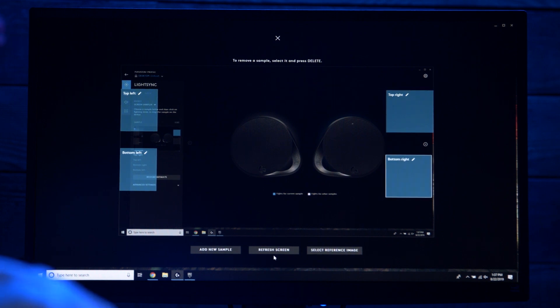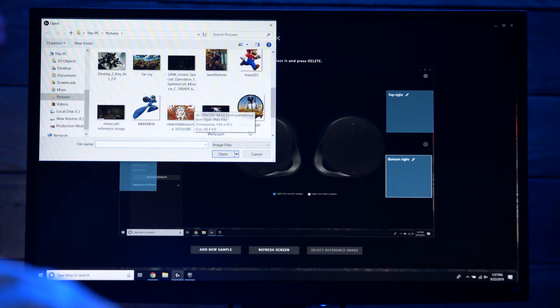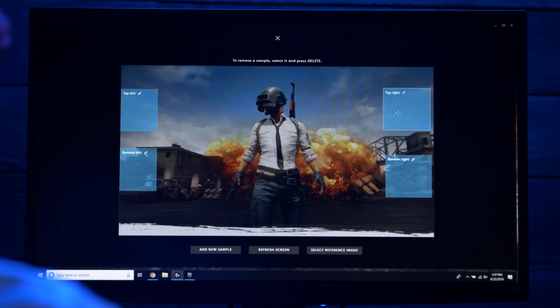You can use Select Reference Image to upload a screenshot from your favorite game and then place your screen samples accordingly. If you want your keyboard to turn red when your health bar turns red, for example, you could do that using this option. You might also find the default placement for screen samples isn't good for every game — with Minecraft as one example, some zones perpetually correspond to the color of your hand or what you're holding, which isn't ideal. Using a reference screenshot, you can make sure the samples will be in the right place to have the best visual effect.